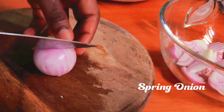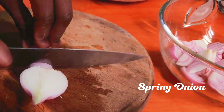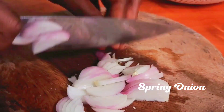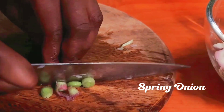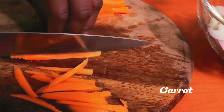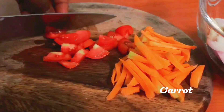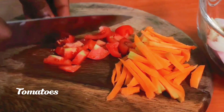I'm using red onion and spring onion, so I will slice them into big chunks — yes, like this. And then I'll also slice the spring onion too. Then I'll slice my carrot and fresh tomatoes.